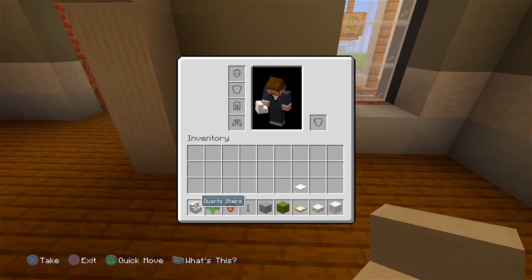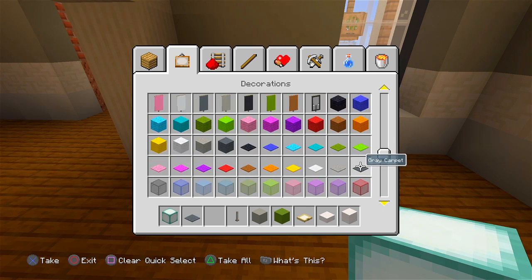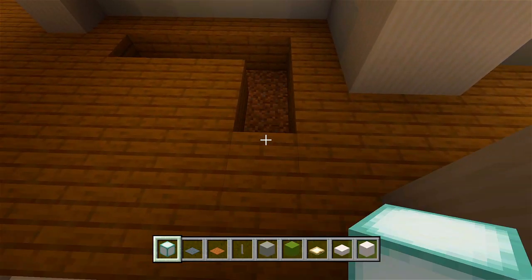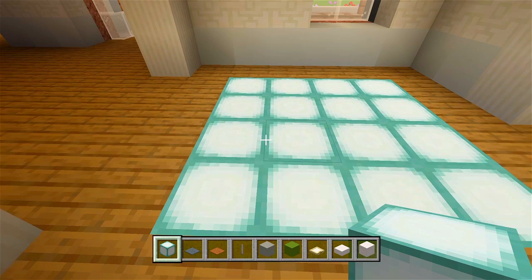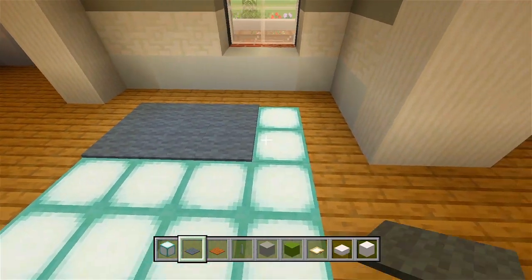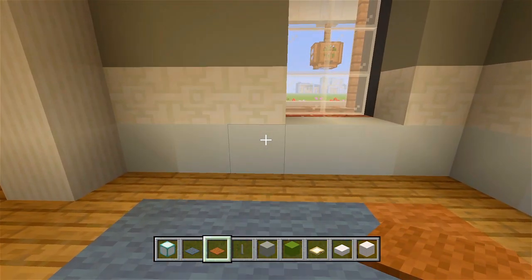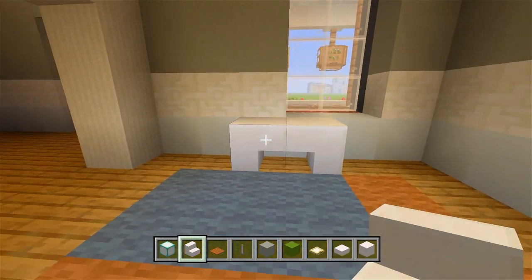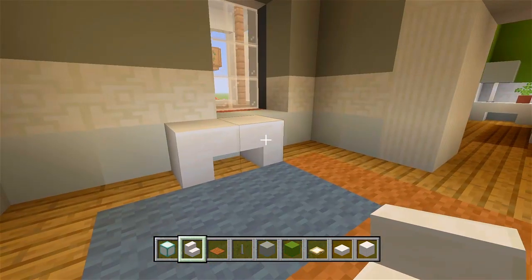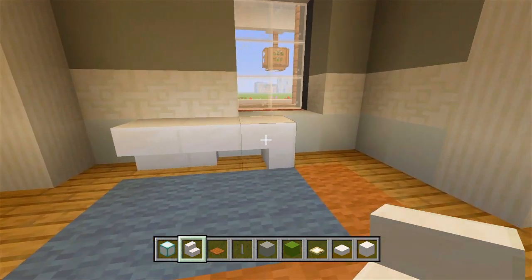Let's do this hallway. I'm going to grab some sea lanterns and some carpet — some gray and maybe brown. I'm going to carve out a square here on the floor, which I'll then fill in with the sea lanterns. Then let's have some gray carpet right there and the rest of it brown. Now I'm going to have just a small table here — let's grab the quartz stairs. I have a small table there, and I'm thinking I want a bush right here in the corner. So maybe move the table over — I like that. Cool little design, that looks good.